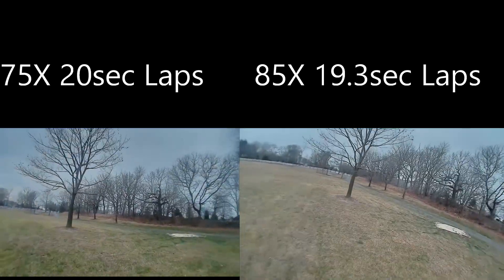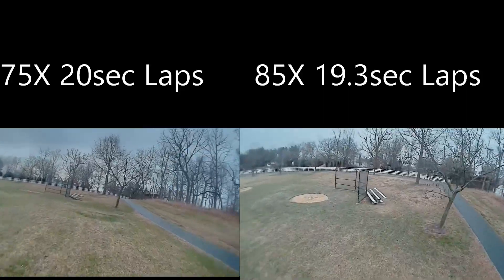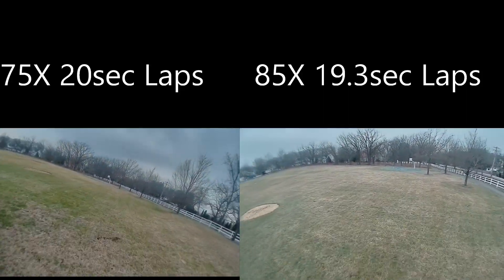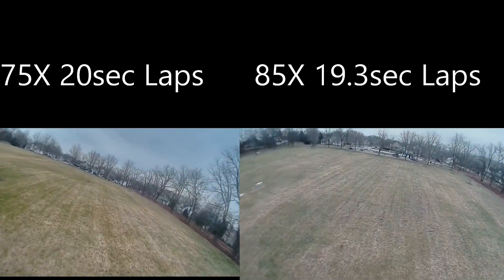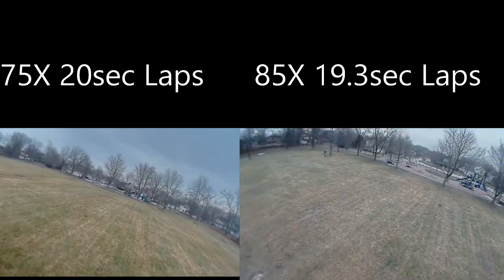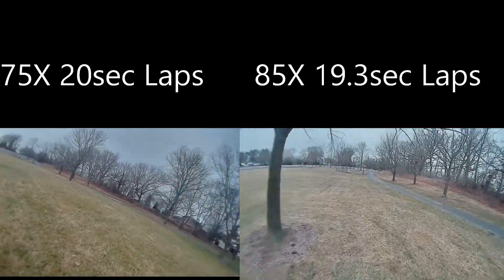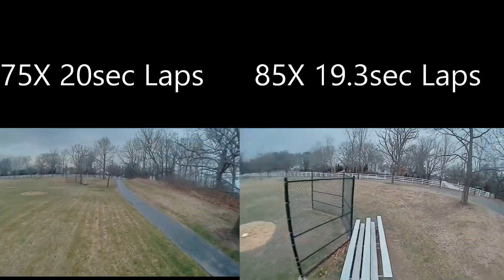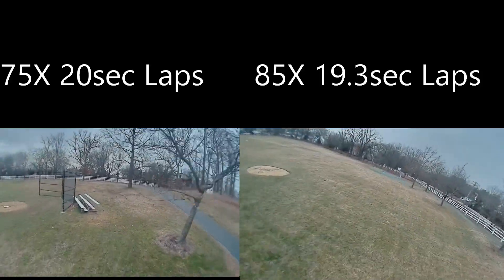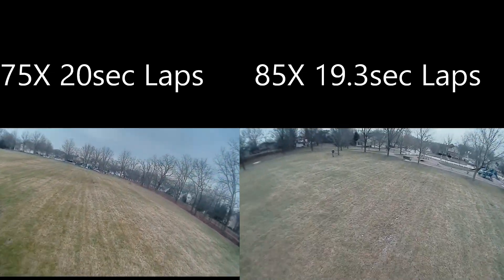Now we're going to the large field to do three laps to see what the average times are. The 75X is running 20 seconds per lap average, and the 85X is running 19.3 seconds per lap as an average for three consecutive laps. They both fly quite well on these larger tracks. It's nice seeing the great digital video — you can see everything, and there are a few tree branches coming up to this tree here.